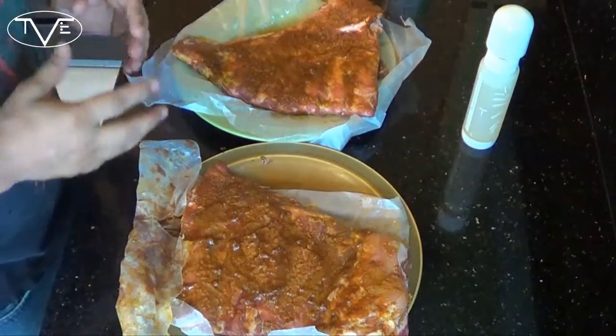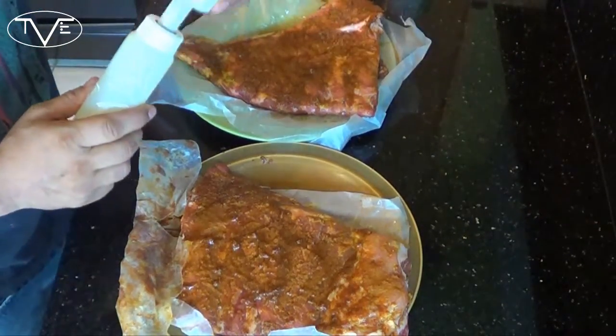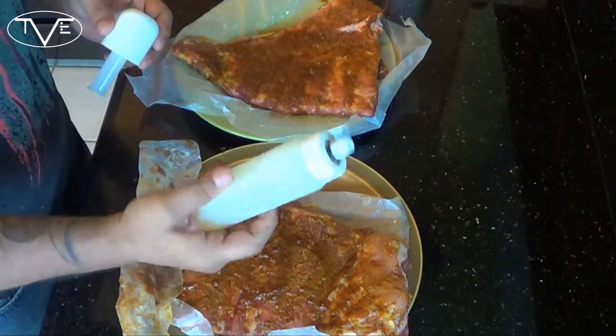So I let my ribs sit for a little while and just really soak in all these flavors. Now I'm going to take them out to the smoker. We're going to go for about 225 degrees for about three hours. What I have here is a little atomizer, a little mister filled with apple juice. About every 30 minutes I'm going to give it a little spray to coat the ribs down. Then I'm going to wrap them in tinfoil, pour apple juice in there, and let them cook for another hour. Then 45 minutes naked. So the first step: three hours misting them with apple juice. Let's go ahead and get it started.